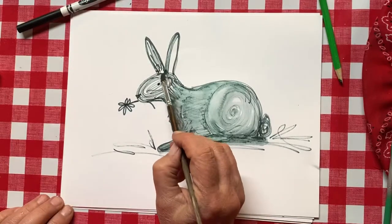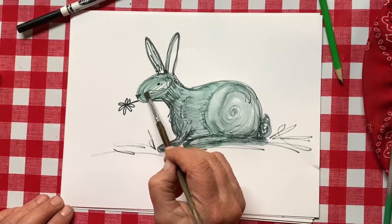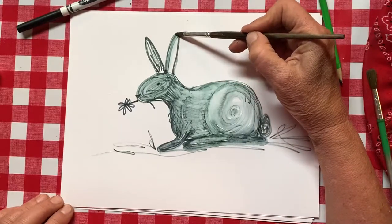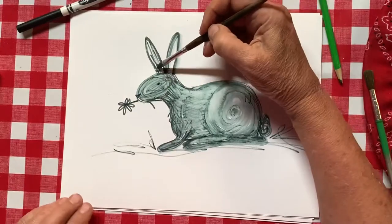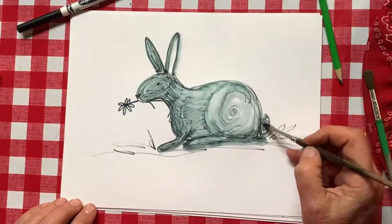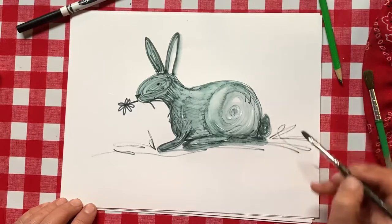Let's do the same thing on his face, just around one time really easily. Then I'm going to trace the top of his ear with my wet paintbrush. Look what happens — it's bleeding and making it look really cool and fancy! It makes it look like a fancy pen and ink drawing.